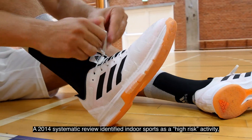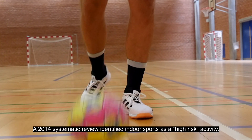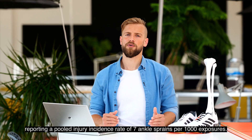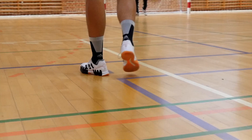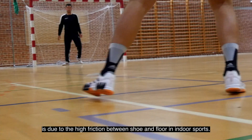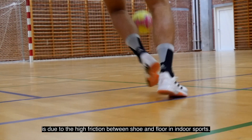A 2014 systematic review identified indoor sports as a high-risk activity, reporting a pooled injury incidence rate of seven ankle sprains per thousand exposures. We believe that this conspicuously high incidence rate is due to the high friction between shoe and floor in indoor sports.